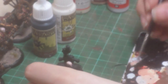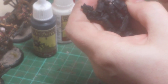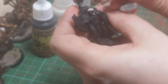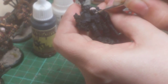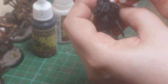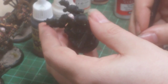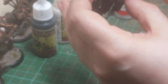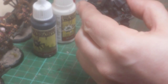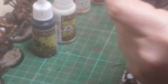And then finally, once that's dry, just use a little bit of the pure Ghost Grey and do a final highlight over the raised areas. Don't do it all over the top of the head though if it's got a bald head — just work your way around the edges.